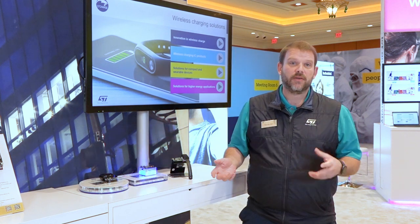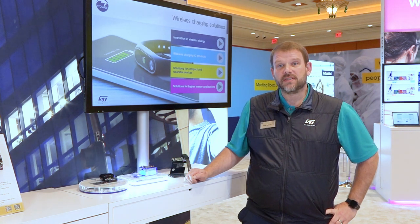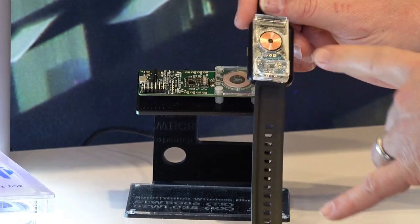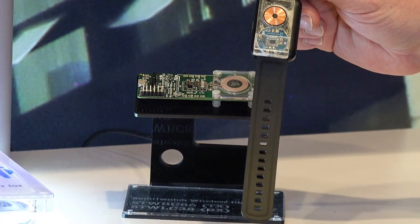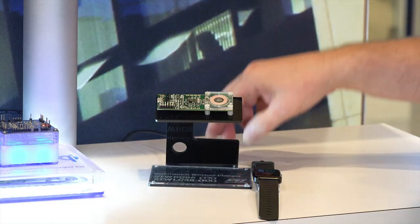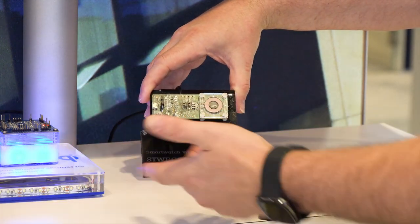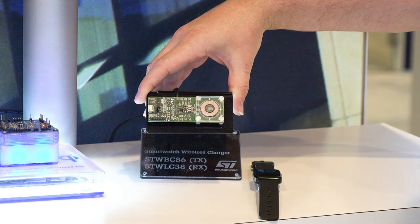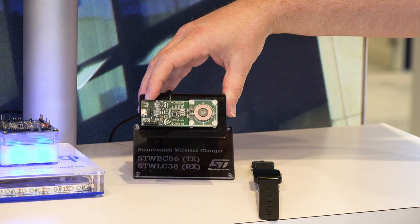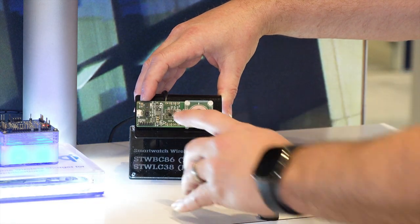The third and final solution I want to show you is a lower power incarnation, which is perfect for wearable solutions that are very small and don't require Qi compliance. This is using the same STWLC38 and an extremely compact board with a much smaller 15 millimeter receiver coil. Here is the same charger transmitting IC, the STWBC86. The monolithic design provides for an extremely small board area, making it very simple to design a transmitter and receiver package using the reference materials on our website.